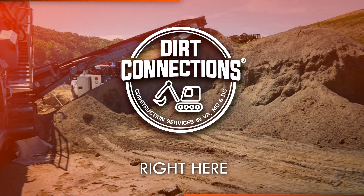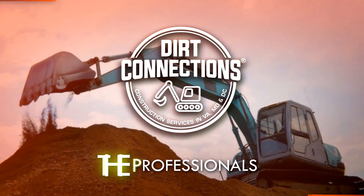Dirt Connections is right here, right now. Dirt Connections — the professionals.